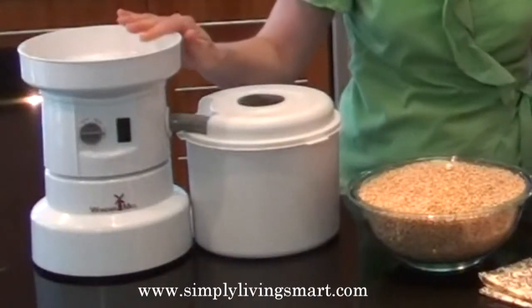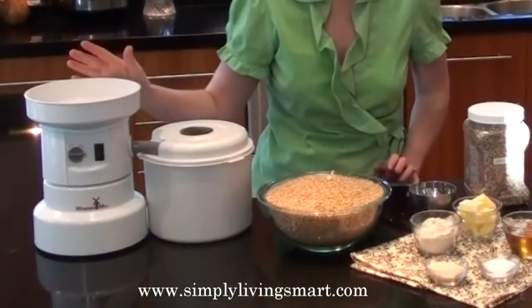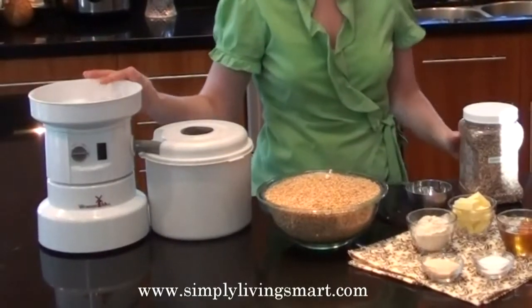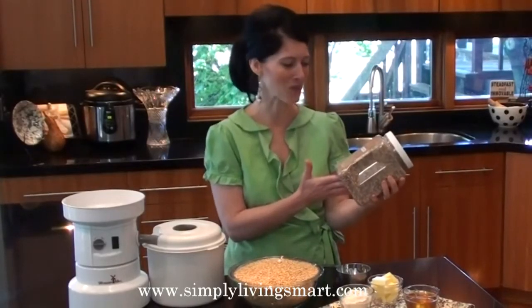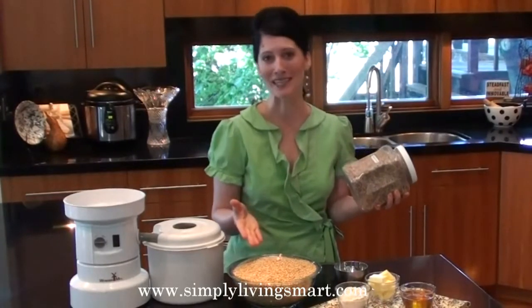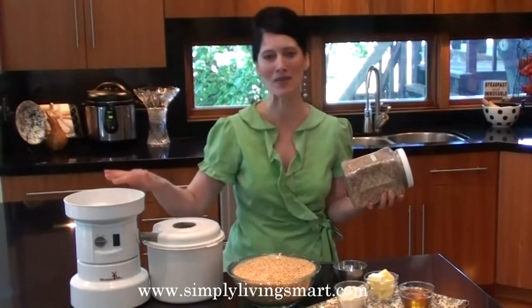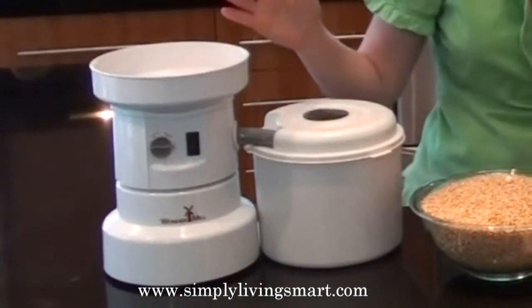The greatest thing about making Ezekiel bread is that I can use this electric grinder to grind all of my grains and all of my beans. When you realize how many beans and grains are in this mix — we have millet, rye, pinto beans, soybeans, barley, lentils, and wheat — it's amazing to think that you can grind them all to make a high-protein flour.